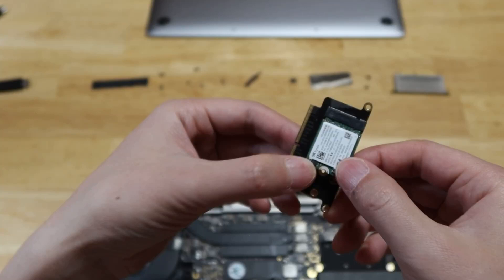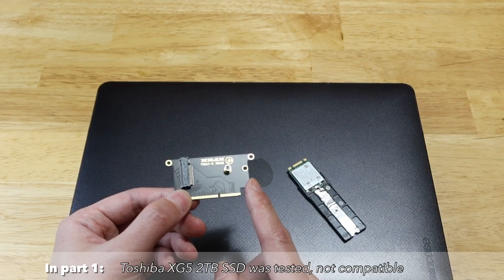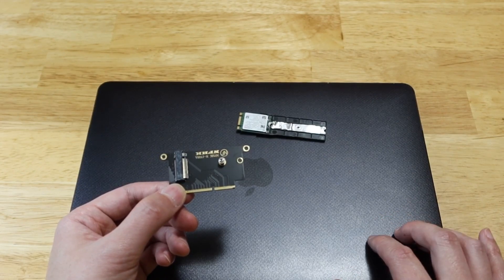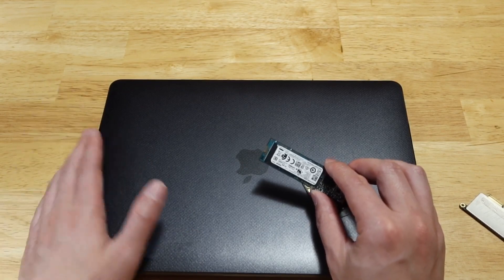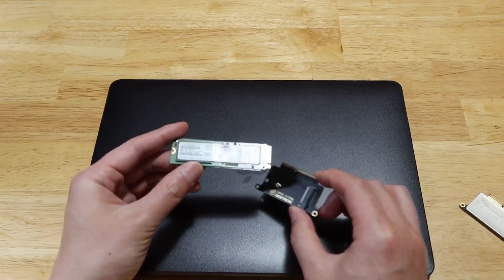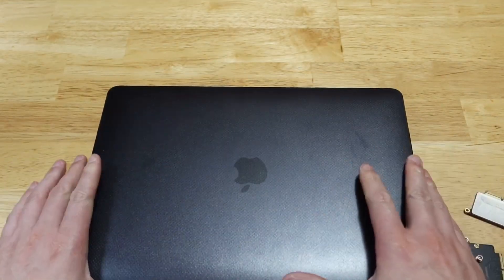This is my third episode of the A1708 MacBook internal SSD upgrade. In the first episode I introduced a new adapter that converts a standard M.2 NVMe SSD to the MacBook's stock SSD slot. I used the Toshiba XG5 as an example — it worked, however once you close the lid for a period of time your MacBook will never wake up. In the second episode I used the Samsung PM961, and the good news is the Samsung is fully compatible with no hibernation or wake-up issue.